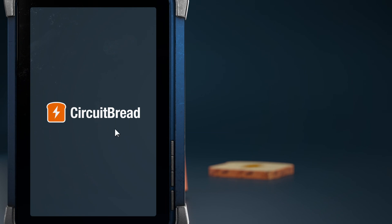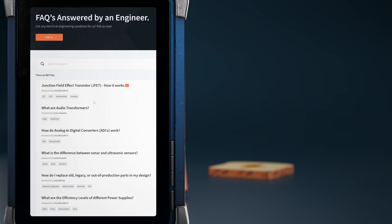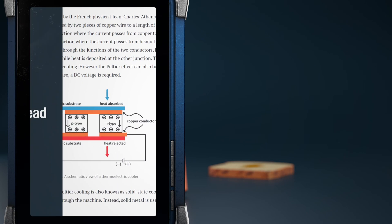Did you know that circuitbread.com also has more useful engineering content? In addition to the tutorials, textbooks, tools, and other things, we have dozens of EE FAQs that explain quick, standalone concepts that are helpful for electrical engineers. Go check them out.